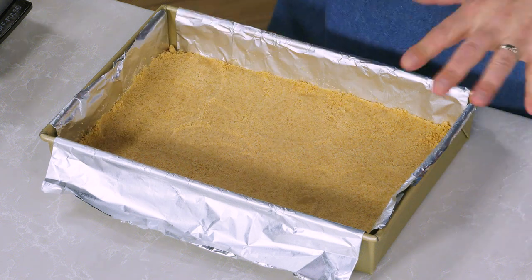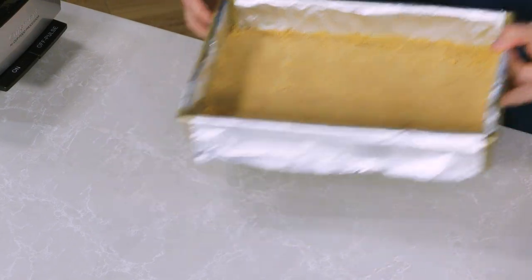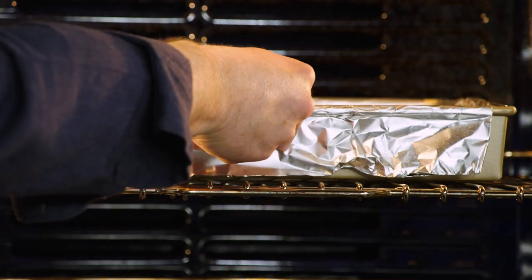The crust is firmly packed down into the pan and we're ready to bake it off. We're going to put it into a 300 degree oven for 20 minutes and let it cook until the crust is firmed up a little bit and slightly darkened in color.